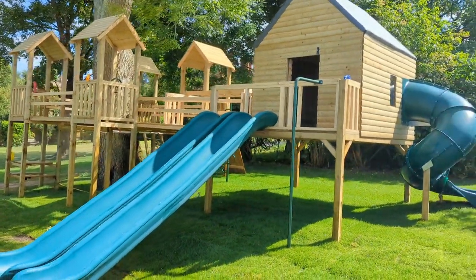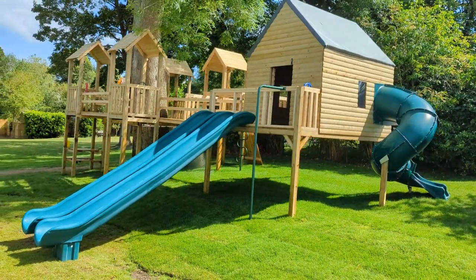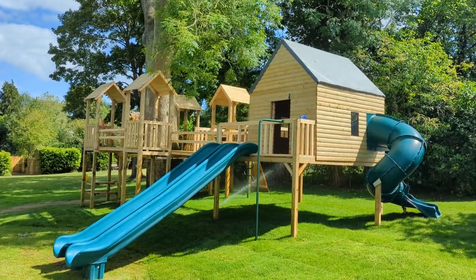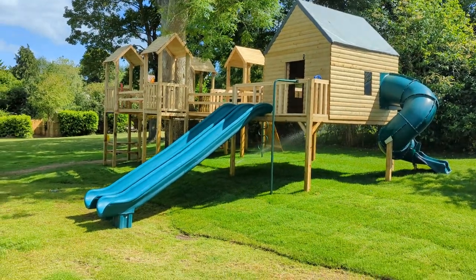There's all sorts of things you can do inside there. So this has got a fireman's pole, tube slide, rock wall, climbing pole, cargo net, and picnic bench. And that spider's web, which I think finishes it off quite nicely, because it gives those kids something just different to play on.